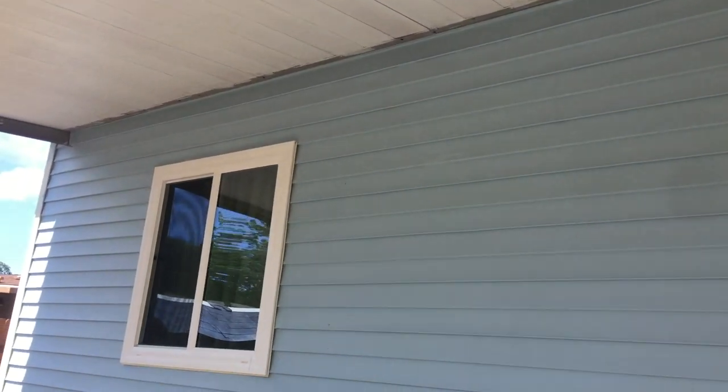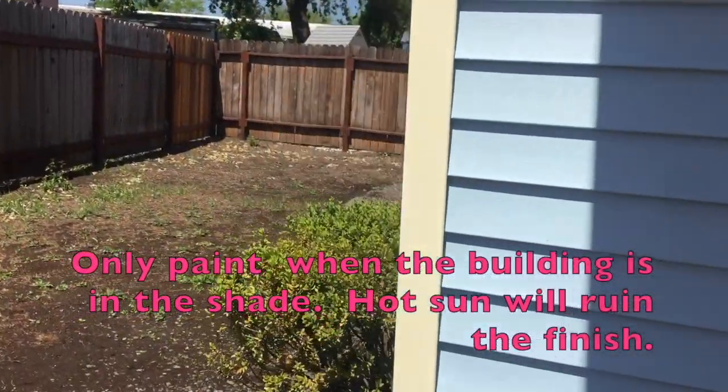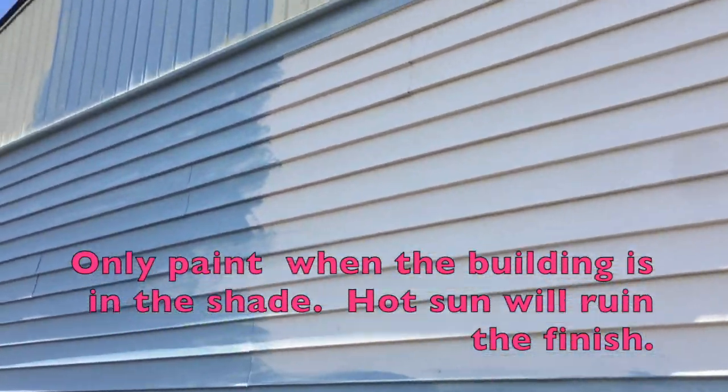They put in new windows, so there's the old one underneath that I'm going to paint white — that trim there. And this is going to get painted also, but what I want to tell you about painting a mobile home is something I did not know after painting for 25 years, because I haven't painted very many mobile homes.